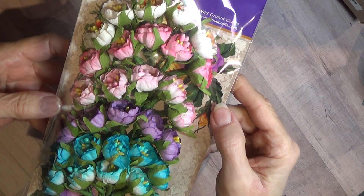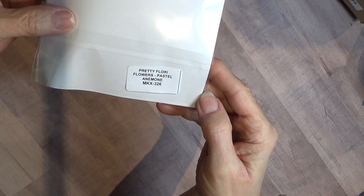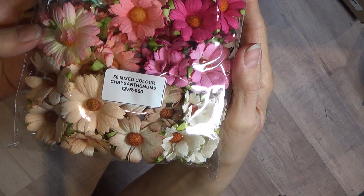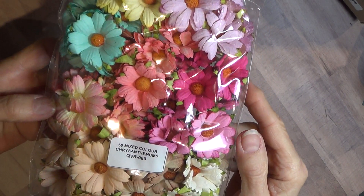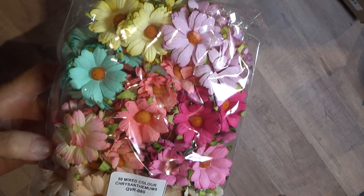These are pastel anemones — they're really pretty. These are chrysanthemums, mixed color. I'm looking at these for the first time also. Very pretty, love it. Sort of a peachy color. This is Mixed Green Wild Roses, 30 millimeter.